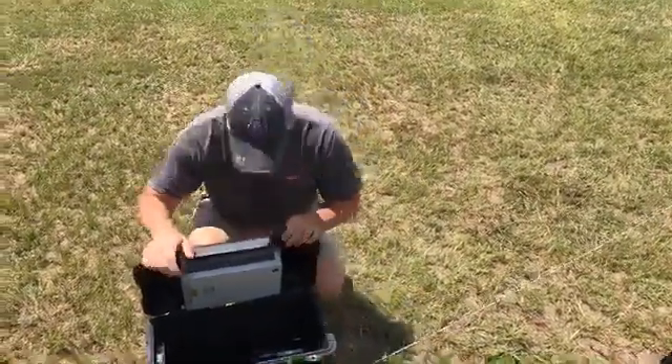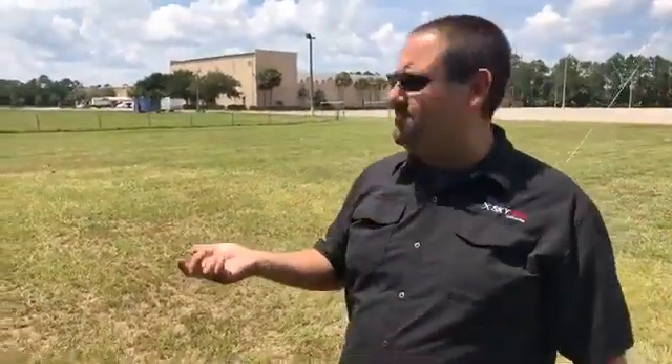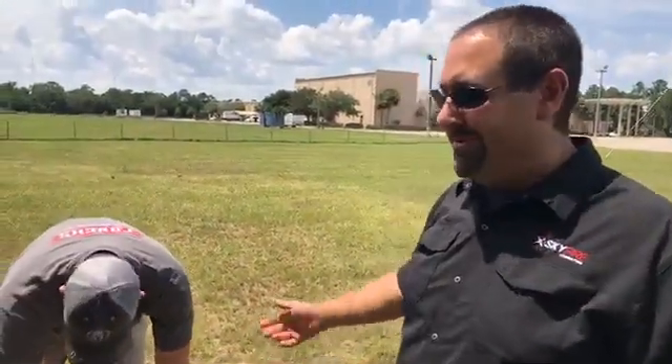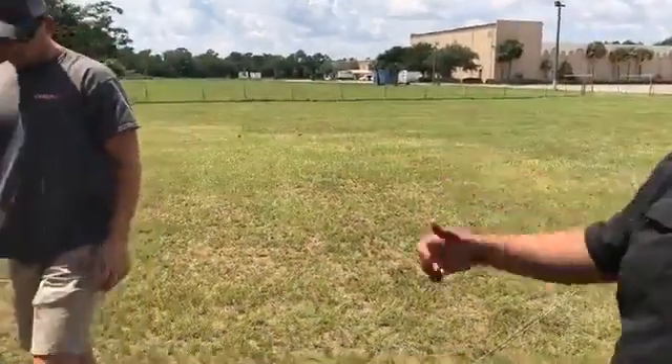I just want to point out for the record that we've been out here flying this thing now for about 25 minutes, and I haven't heard a battery warning or anything beep. You just put it up and keep it up.